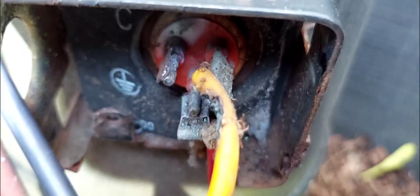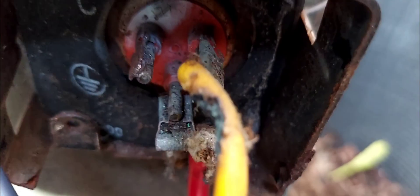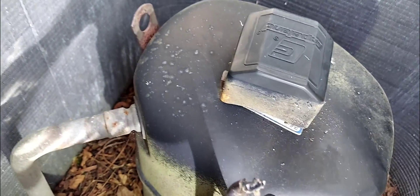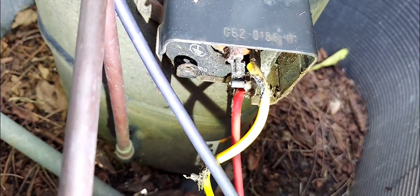Let's get in there and see what's going on. You can see that terminal right there — I'm going to go ahead and clean it up with my wire brush, nice and clean. That yellow wire is also a bit burned too, but I'm going to clean that terminal up real nice, and then reconnect that black wire. That's your common.